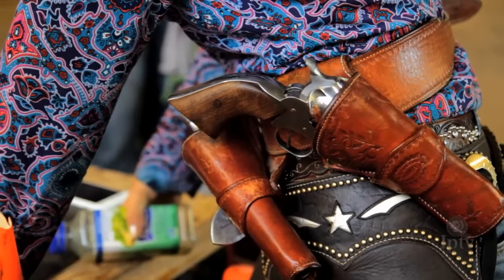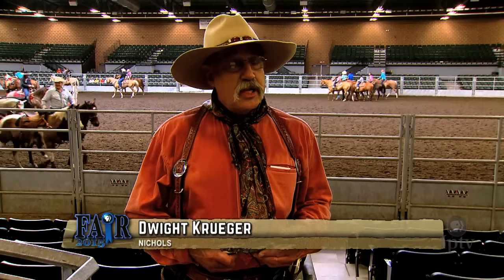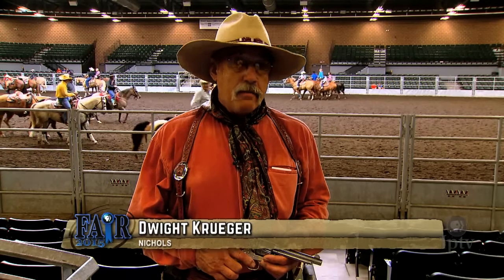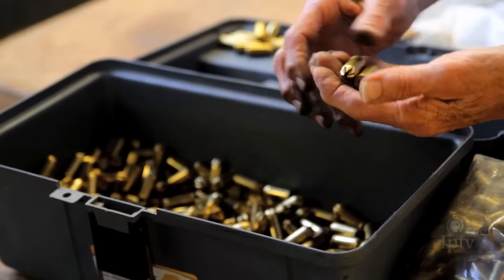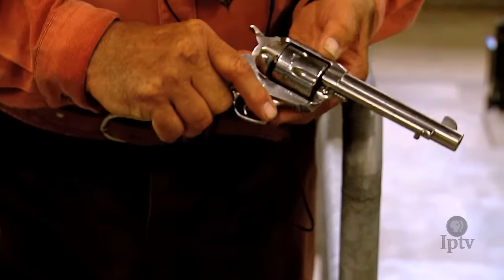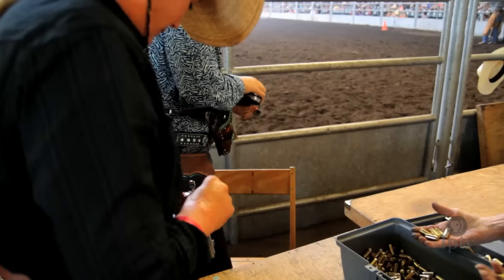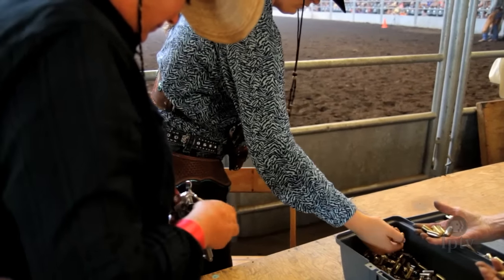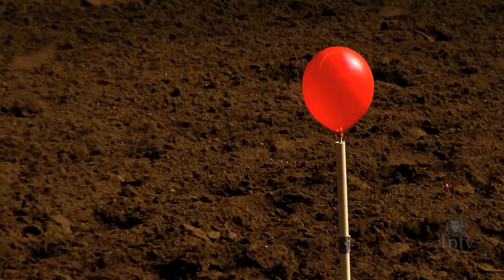You have two .45 caliber single action revolvers. I chose stainless steel because we're shooting black powder. The black powder blanks look like a crimped bird shot. You have to load them singly and pull the hammer back for each shot. When you start shooting, you're shooting with the first blank — otherwise, if you don't index it, you're going to miss a balloon.